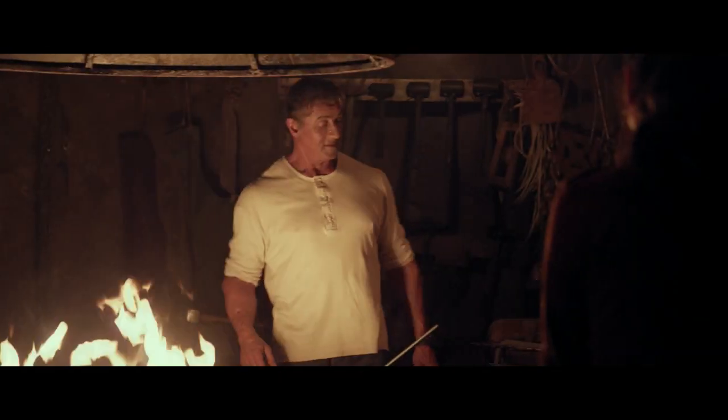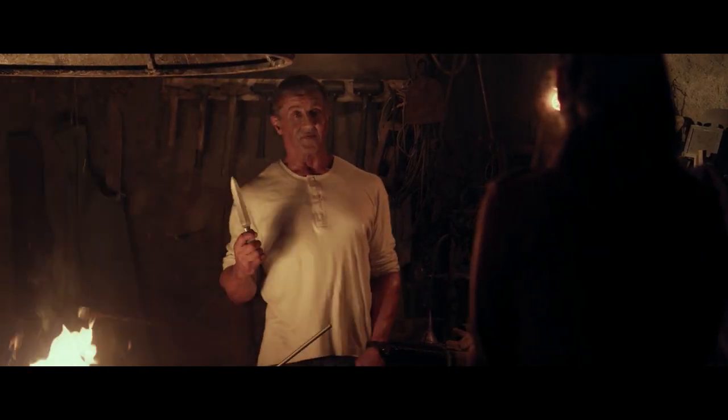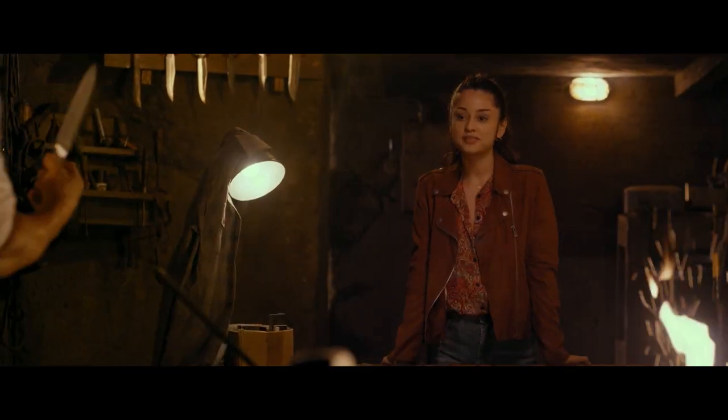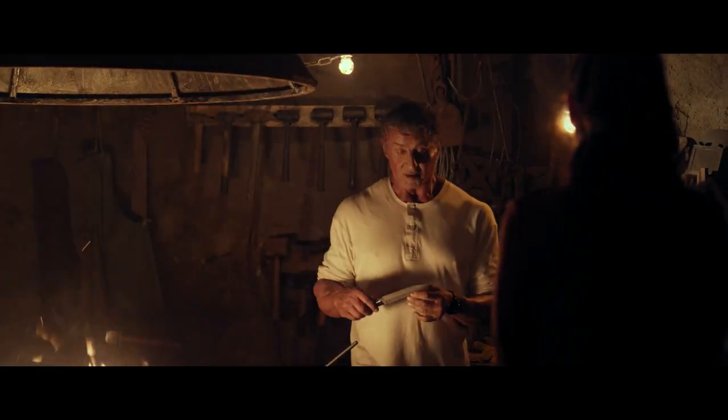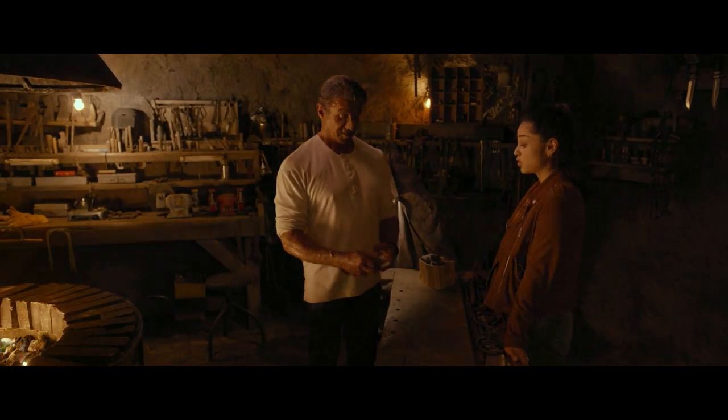What you working on? You know what this is? A small knife? No, it's Damascus Steel. It's a letter opener I made for when you go away to college. And I'll add on these white handles. Letter opener? That'd be beautiful on your desk.